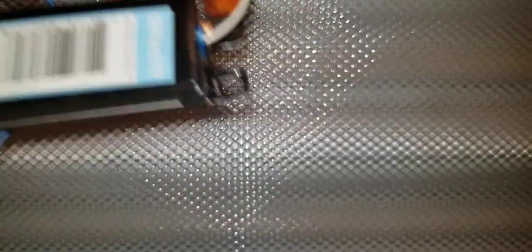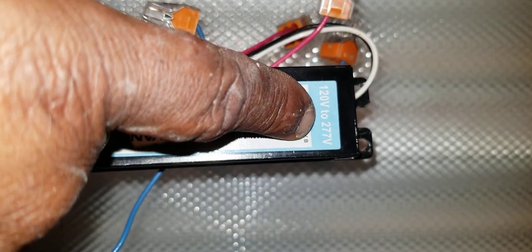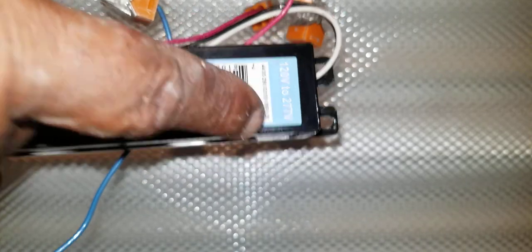If you put a 277-volt ballast in a 120-volt circuit, that may be okay but it still may not work properly. The ballast we'll be installing today is rated for both 120 volts and 277 volts. You always need to consider the voltage.